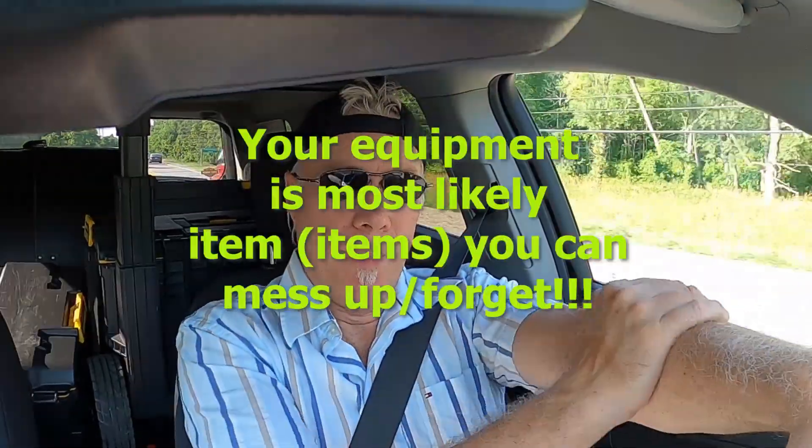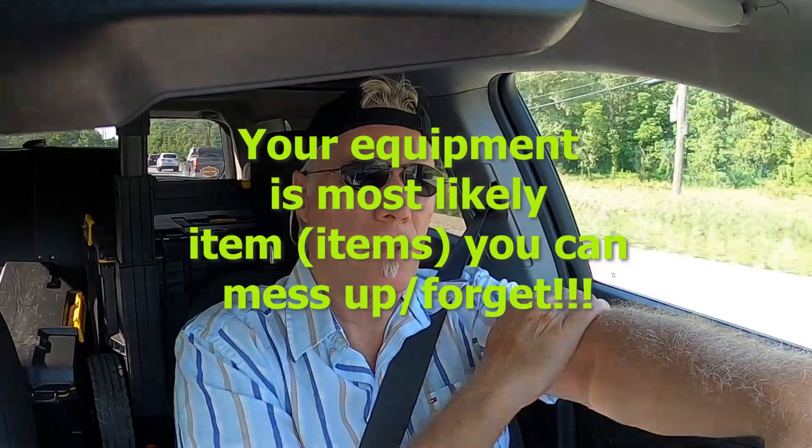One of the things I wanted to go over with everybody out there that does play, or is aspiring to play clubs or venues, is your equipment. One of the things I want to stress to anybody that is going out there is make sure before you go you've got everything that you need. For me it's fairly simple — I've got it down to some very quick checks that I perform before I go and play a venue.